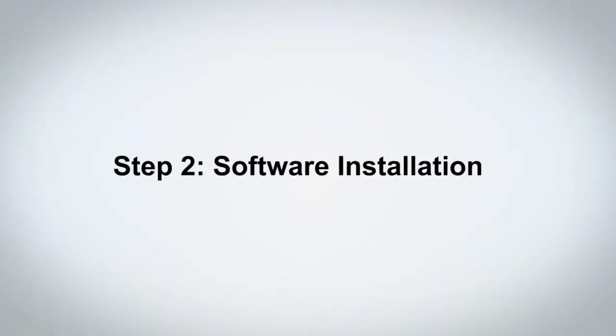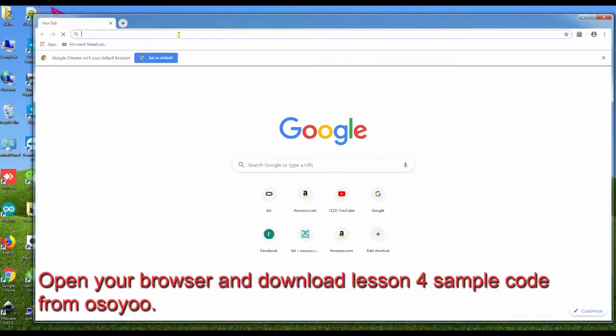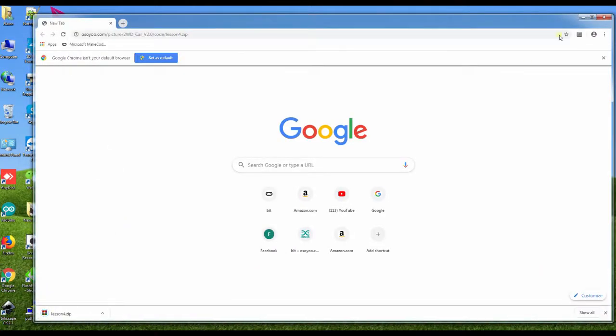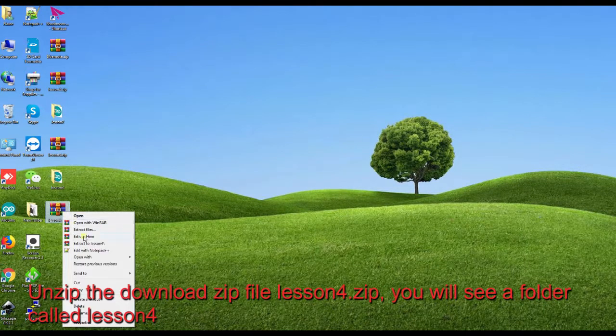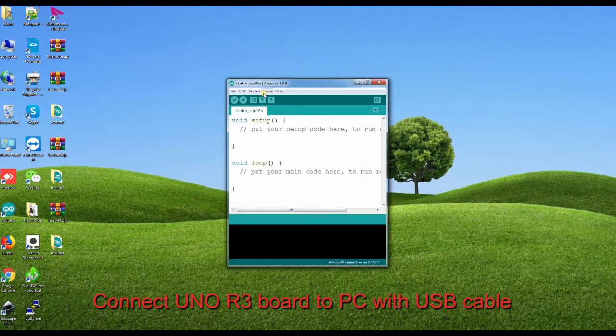Step 2: Software Installation. Open your browser and download the Lesson 4 sample code from OSIO. Unzip the downloaded file lesson4.zip — you will see a folder called lesson4. Connect the Tino R3 board to your PC with a USB cable.